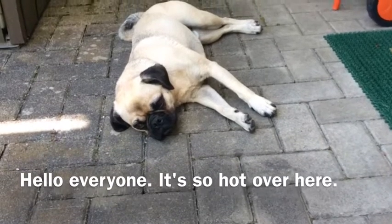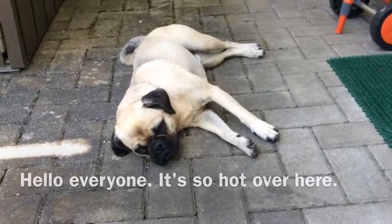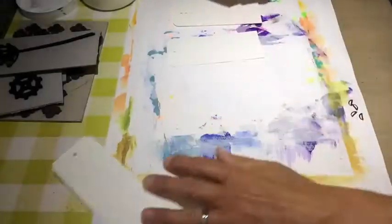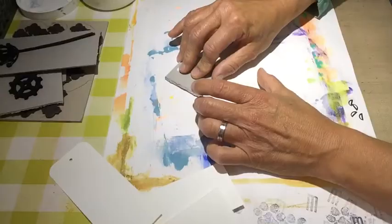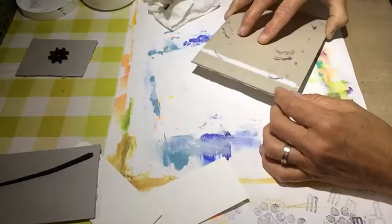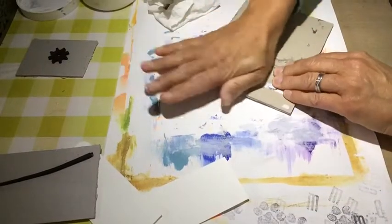Hello everyone, it's Andrea. Today I will show you how I made cards with tags, and on top I work with a gesso resist technique.